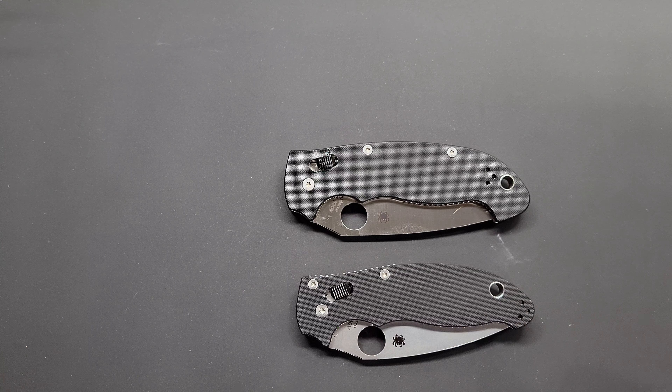What's up YouTube? How's it going? Night's Edge here again. Got another Spyderco World Tour knife review. This is the USA leg of it.